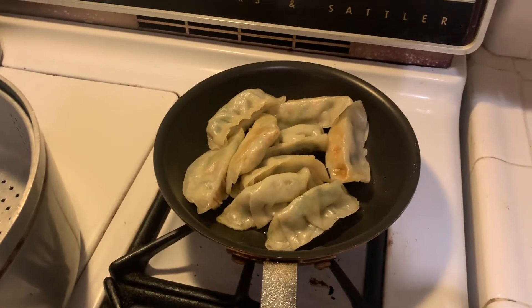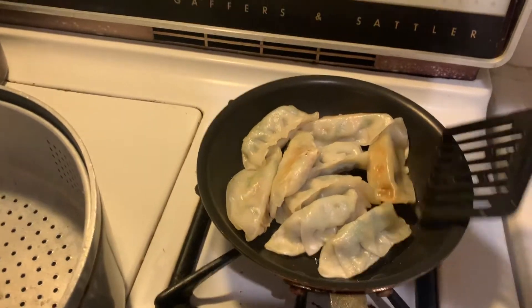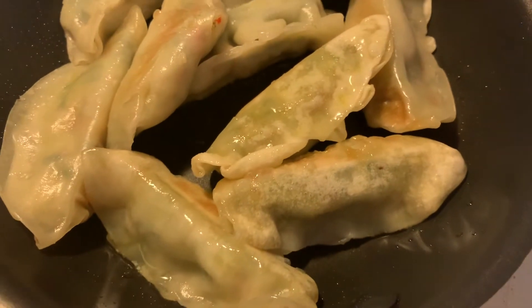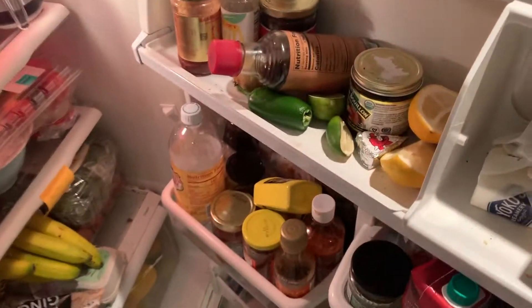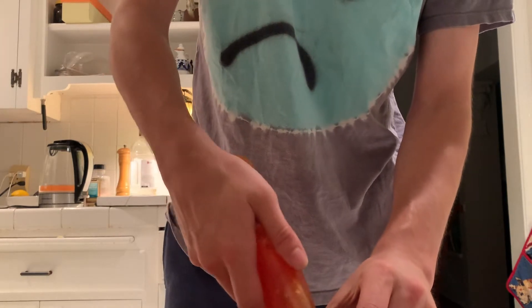You're going to want to flip them intermittently. I'm going to flip some of them — get that crisp on a little bit. While those are cooking, I'm going to take you through my dipping sauce routine, because you need some dipping sauce if you're going to have some gyoza. Also from Trader Joe's, this sweet chili sauce — a little bit on the bottom here.